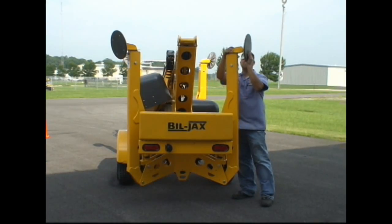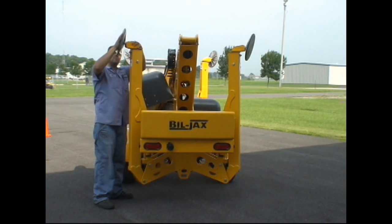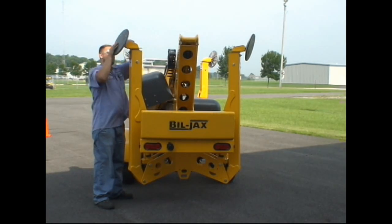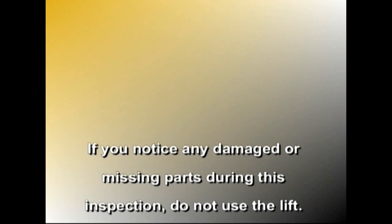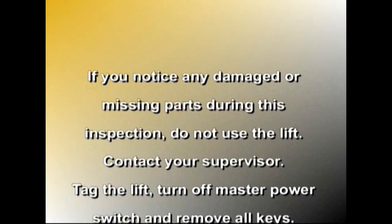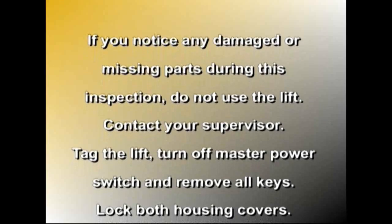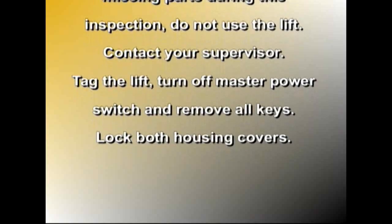Finally, inspect all four outriggers, including pivot pins and foot pads, to be sure they are in good condition and working properly. If you notice any damaged or missing parts during this inspection, do not use the lift. Contact your supervisor, tag the lift, turn off the master power switch and remove all keys, and lock both housing covers.